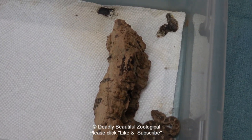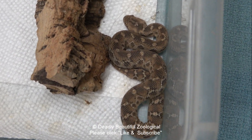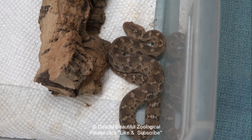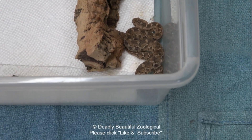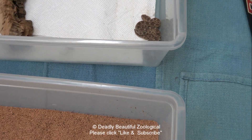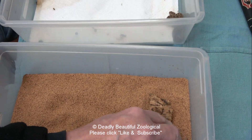Both of them are now feeding on pinks. Originally, I started them on geckos. Now they're going to be upset because I'm going to pick them up and move them from place to place so we can put them on something clean — and they're not going to like that, as usual.